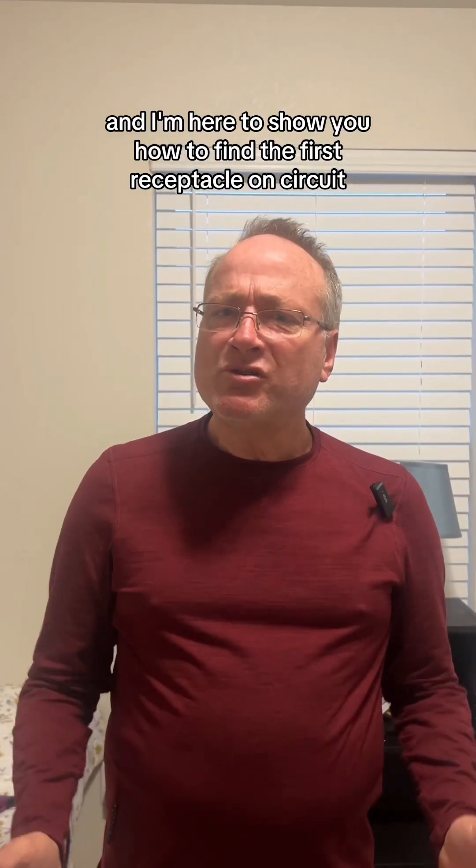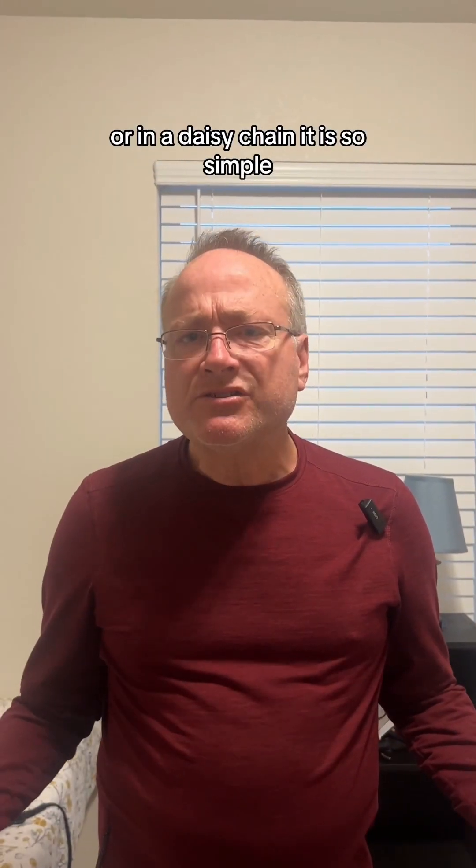Hi, I'm Mike and I'm here to show you how to find the first receptacle in a circuit or in a daisy chain. It is so simple.